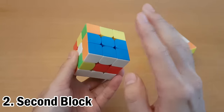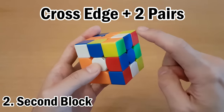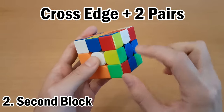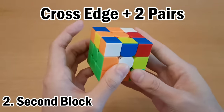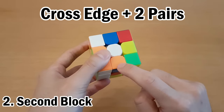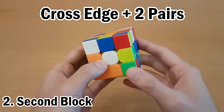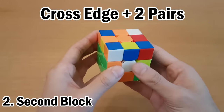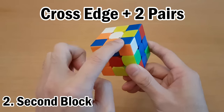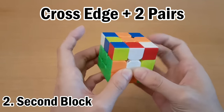Once the first block is done, do the same thing on the right side with also white on the bottom. We'll follow this more beginner method where we find the cross edge first and solve that one first. Then we need these two F2L pairs. Here I see this orange-blue corner and this orange-blue edge. Similar to before, you can try things and see what pairs up when this is in the M slice. If I move the corner over here, I can move it up and see that doesn't pair together. So I'll try the other position with white on the side — that's going to be at the back.